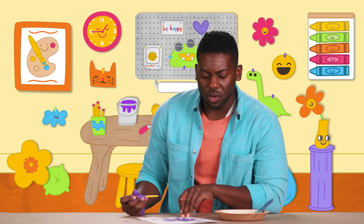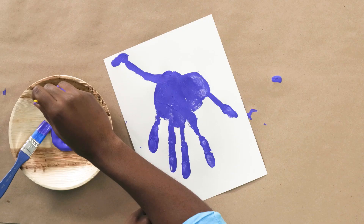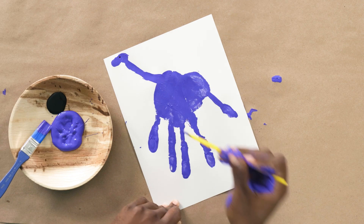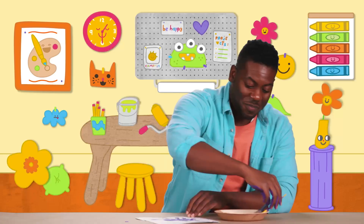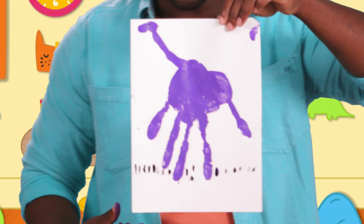Our Brachiosaurus seems to still be missing something — he needs an eye. So let's take our black paint and give him a little dot for an eye. He can see now! Dinosaurs walked on land, so let's paint some black grass right under his feet. We'll just make little lines that go across. Look at our Brachiosaurus — wow, that was amazing!